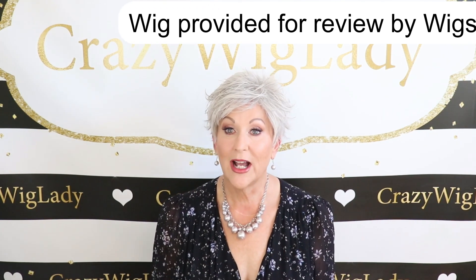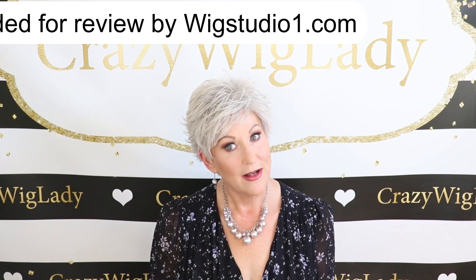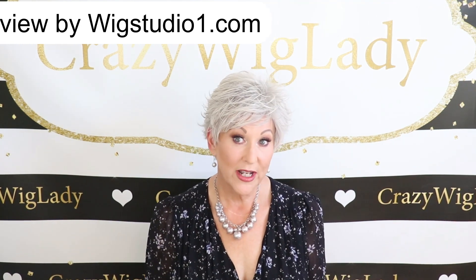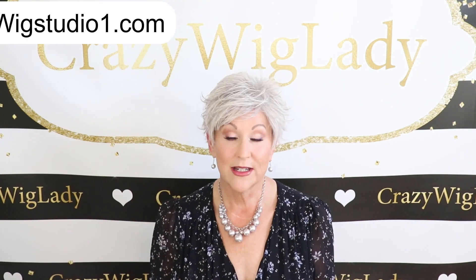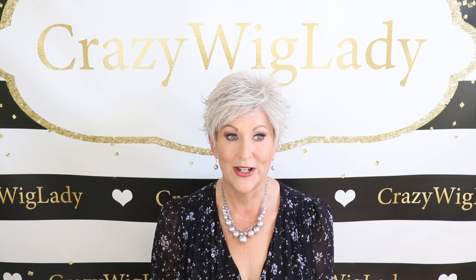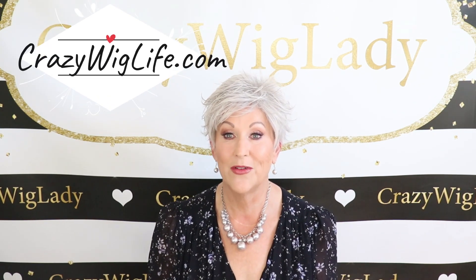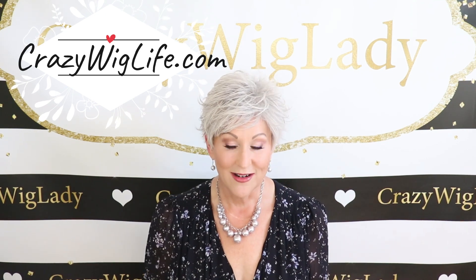Before we get started, I want to remind you to go to my website, CrazyWigLife.com. I have blogs there, I have my wigs for sale there, and I have an email list. If you sign up for my email list, when I have special sales and things, you'll be the first to know — and I'm getting ready to start something really fun and exciting on my website. So be sure to go over there, CrazyWigLife.com.